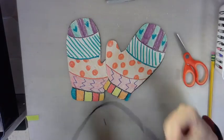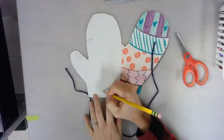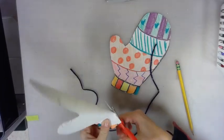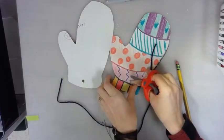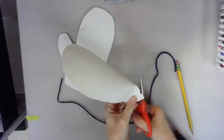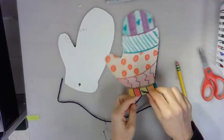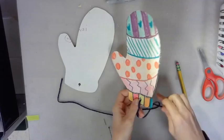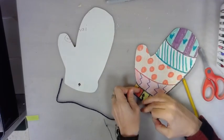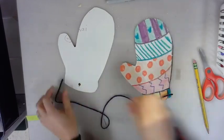Once you've cut these out, you have two options. If you have some yarn or string, you can tie the mittens together like the mittens in the story — just cut a little diamond, fold and cut it out to create a hole for your string to tie through. If you need help tying a knot, have an adult help you. You could also use a pipe cleaner. If you don't have string or a pipe cleaner, you could glue these onto a piece of paper or just hang them up together.